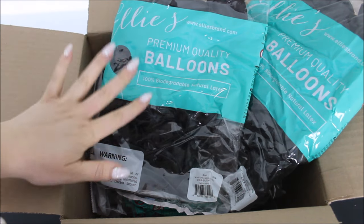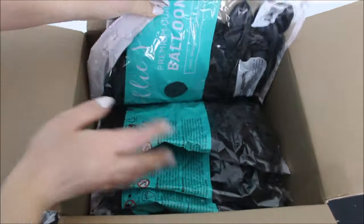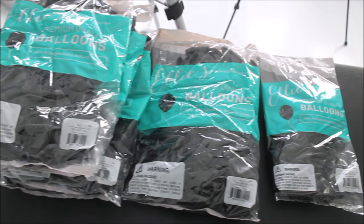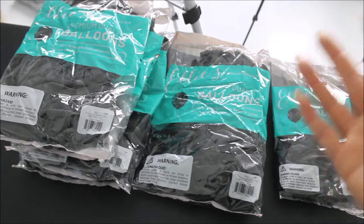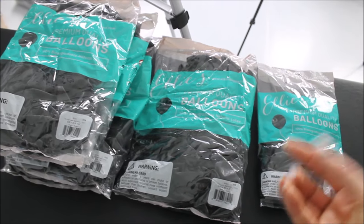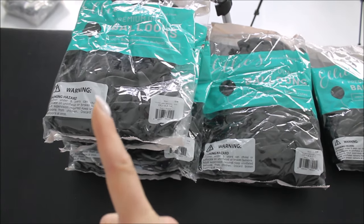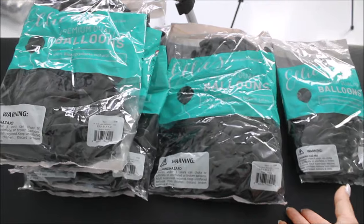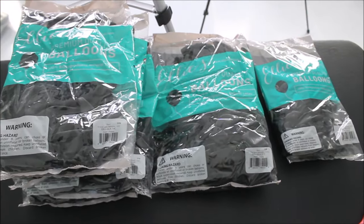I am working with black balloons in different sizes — 14 inch, 11 inch, and 5 inch balloons. This is the only color I will be working with from Ellie's. People often ask how many balloons I use in my installs — it varies because every balloon artist and technique is different. I have 250 of the 14 inch balloons (50 per bag), 100 of the 11 inch balloons, and 100 of the 5 inch balloons, for 450 total. Will I use all of them? We'll see.